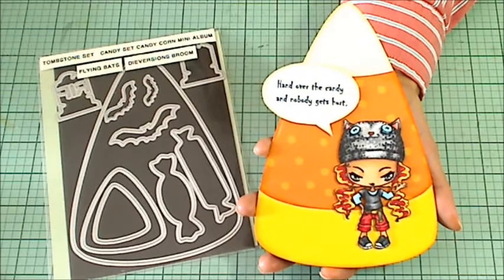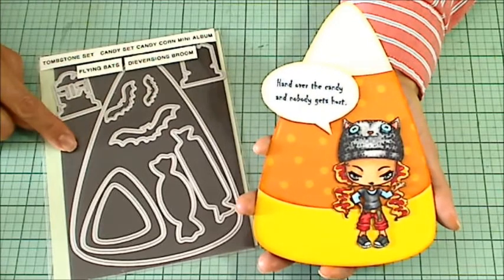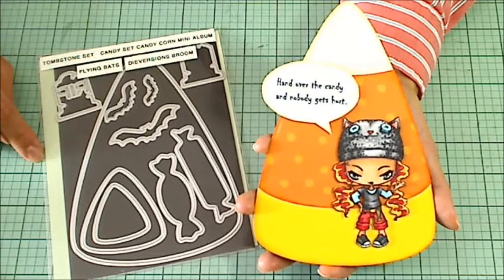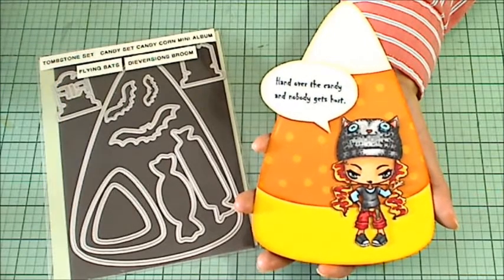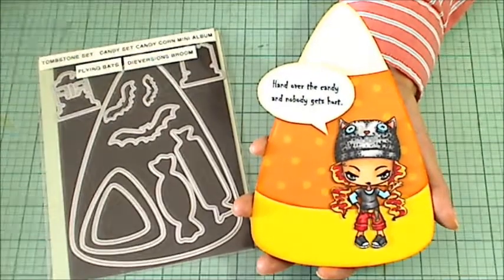I hope you enjoyed this process video. If you did, please give it a thumbs up. If you're interested in making a purchase at Diamond Dies, please consider using the coupon code THANKSKRISTINA and you'll get 10% off and free worldwide shipping on all orders of $35 or more. I'll put a link in the description box below to Diamond Dies as well as to Nene's trick-or-treat challenge video. Thanks for watching everybody. Bye!